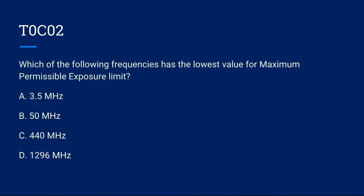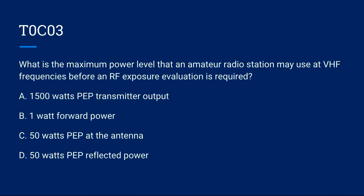T0C02: Which of the following frequencies has the lowest value for maximum permissible exposure limit? A) 3.5 MHz. B) 50 MHz. C) 440 MHz. D) 1296 MHz. Correct answer is B: 50 MHz.